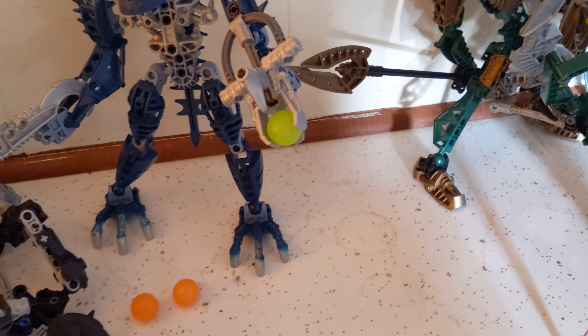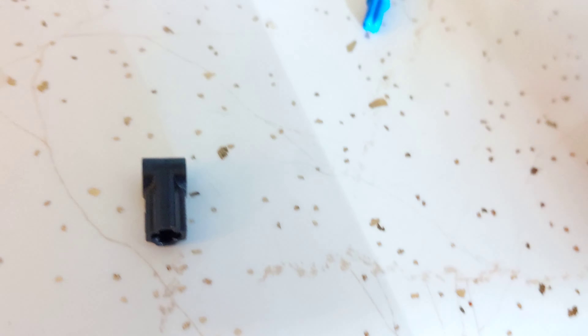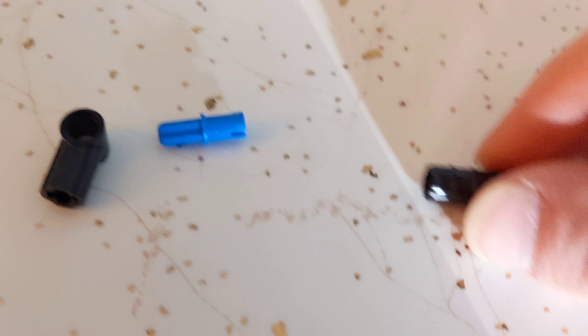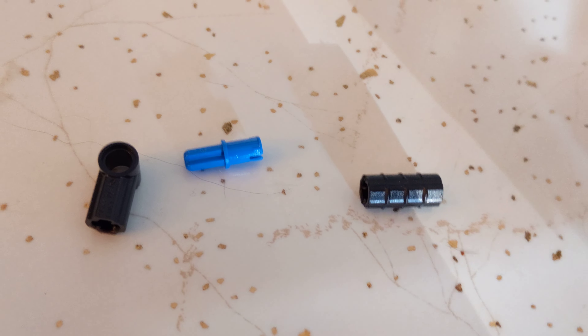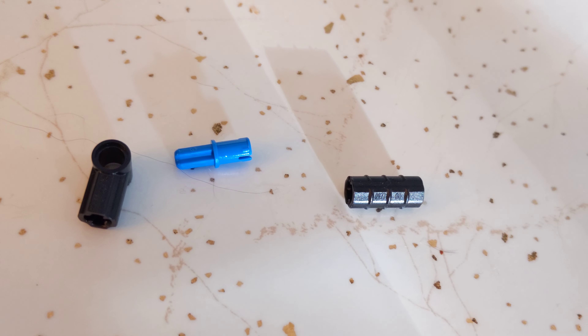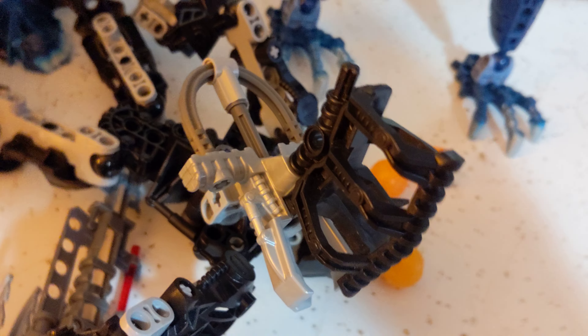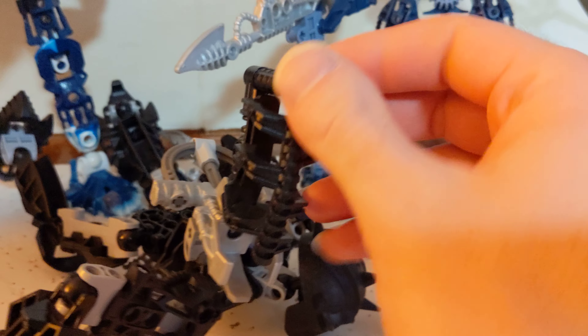Next thing I'll show you is how to do it for the Inika. And you'll notice all of his balls are on the ground. All you're going to need to do this one is this piece — forgive me for not knowing the name — like the tooth with axle hole, this piece, and this piece. Those are the three pieces you'll need. You put them together like this: first you put that into there, then you put that into there. You take this and then you're going to stick it right on there on this top notch here. And that is how your mod should look when it's done. You can just snap the balls in like that.